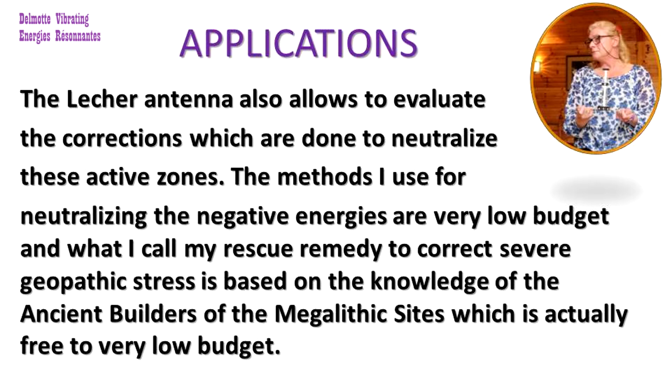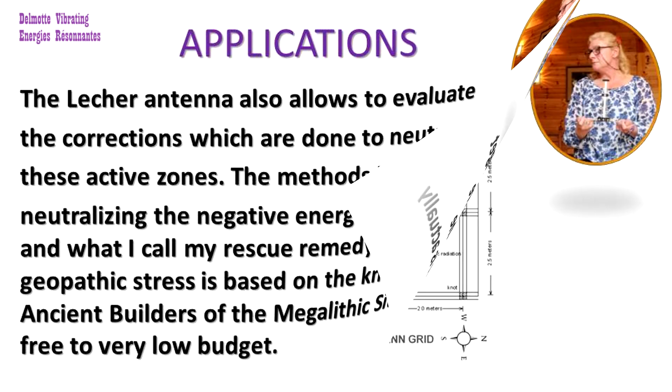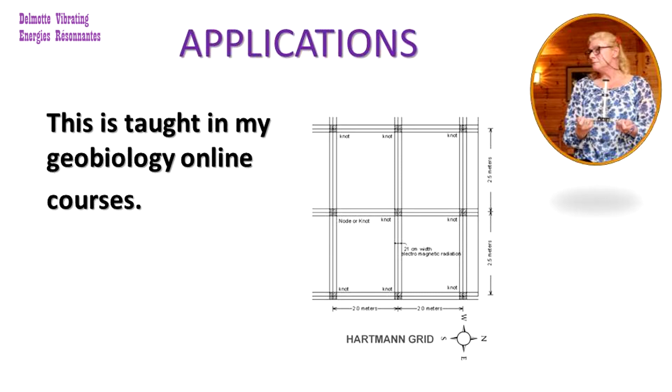The lacquer antenna also allows you to evaluate the corrections which are done to neutralize these active zones. The methods I use for neutralizing the negative energies are very low budget, and what I call my rescue remedy to correct severe geopathic stress is based on the knowledge of the ancient builders of the megalithic sites, which is actually free to very low budget. This is taught in my Geobiology online courses.